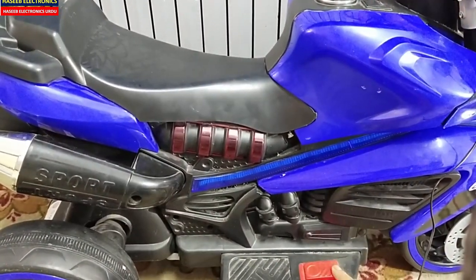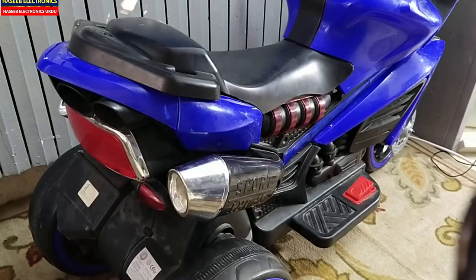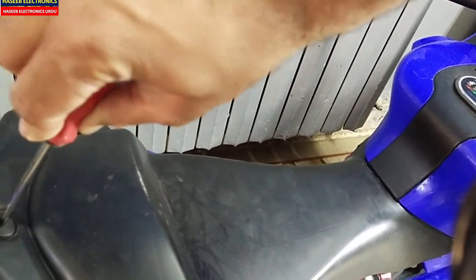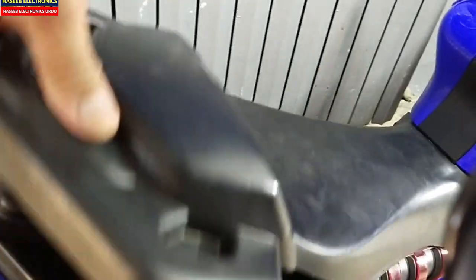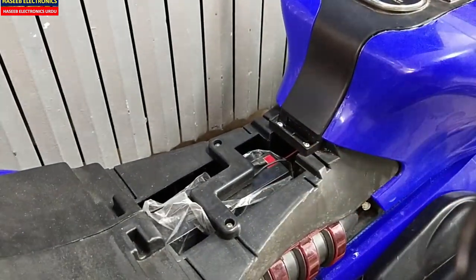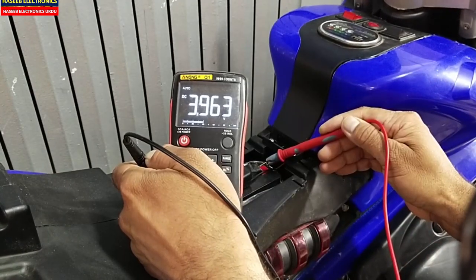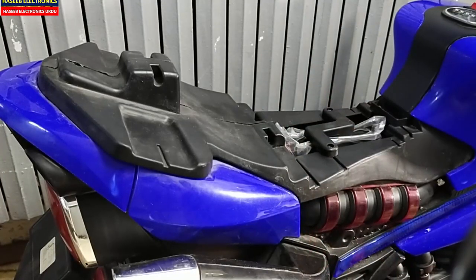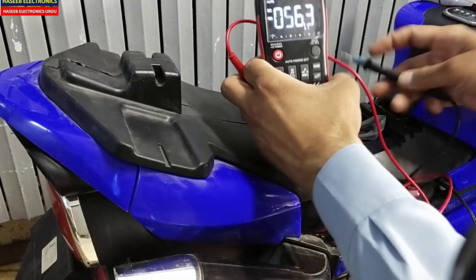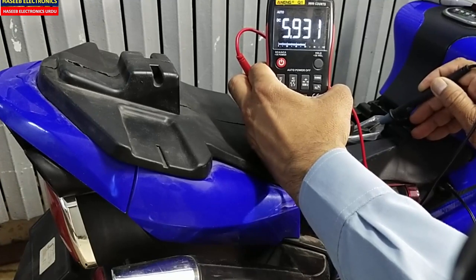Let's check where the fault is. First of all we will take a flat screwdriver, here is the nut — we will rotate it and lift this cover up. Here is the battery. We will check it — yes, it is just only 3.9 volts. Now I will connect the charger.